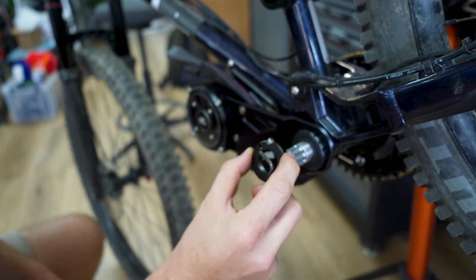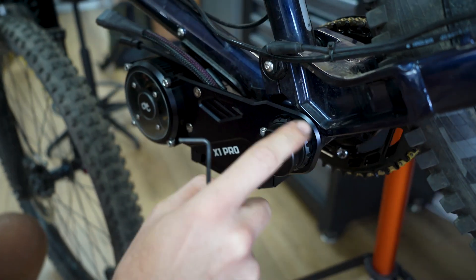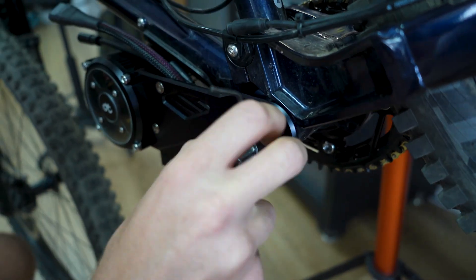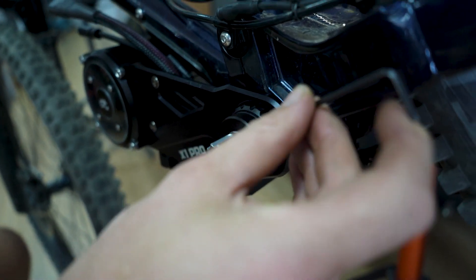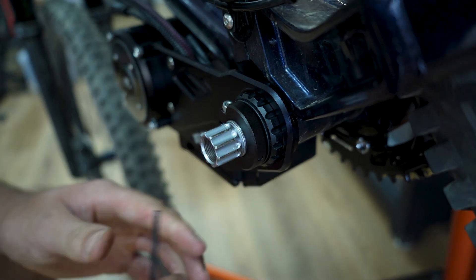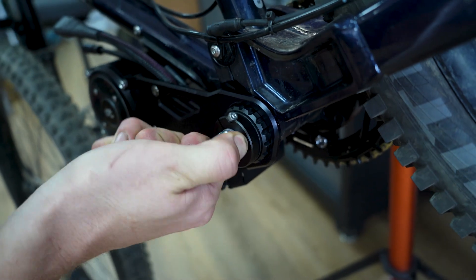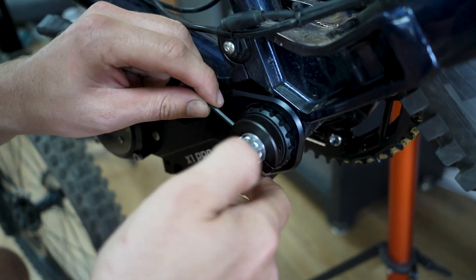The C-clamp retaining ring goes on — retaining clamp with pre-tension. There's a slot located here where the X-key can go inside, and then we can pre-tension this. It's not too tight — it's only to make sure there's no play on the spindle. Maybe that's too tight, so I'll go back a bit. Then you lock it.